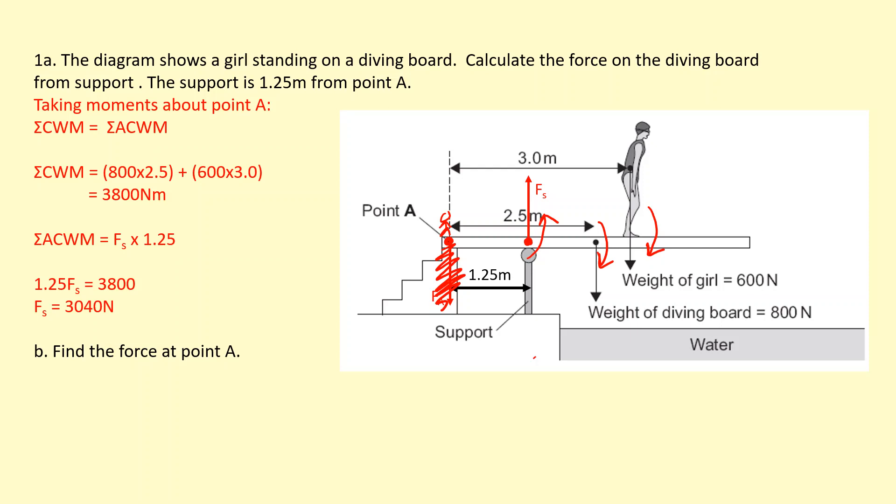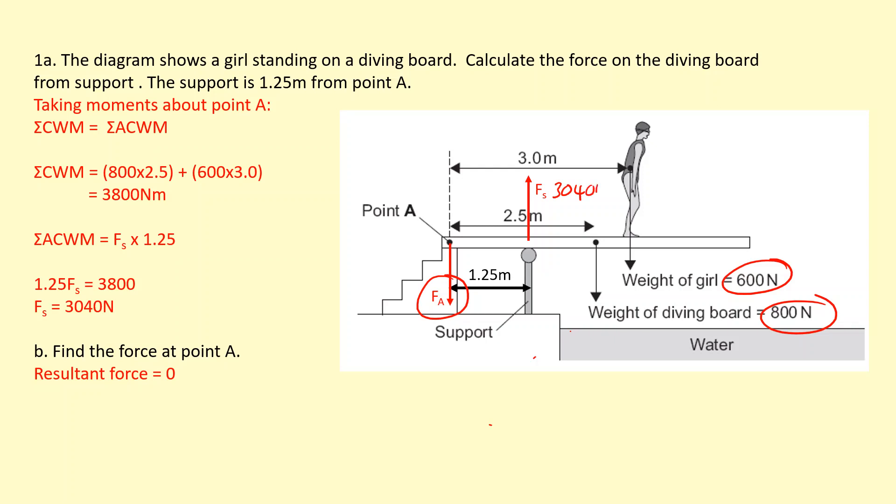To find the force at point A, we don't need to take moments. We can just use translational equilibrium, which means the resultant force equals zero, so all the downward forces added together must equal the upward force. We just worked out the upward force is 3,040 newtons. The other downward forces total 1,400 newtons together, so adding FA gives 3,040 and we solve for FA.